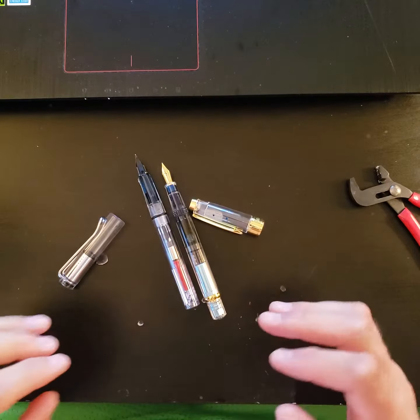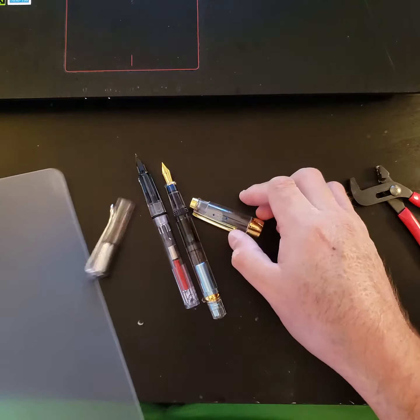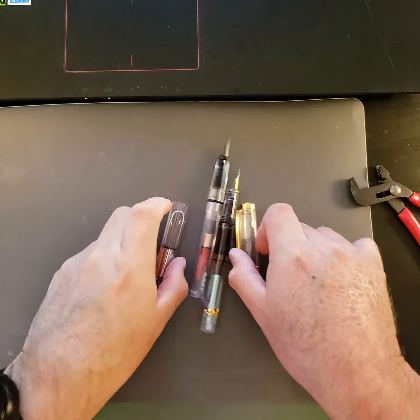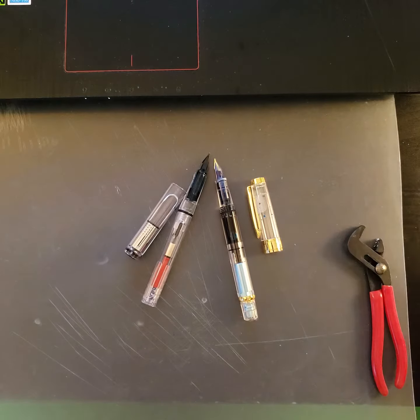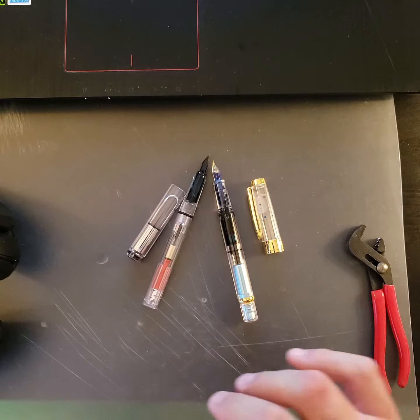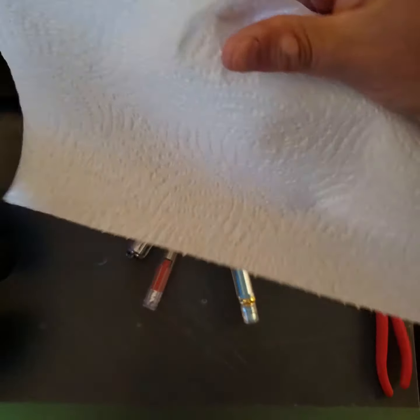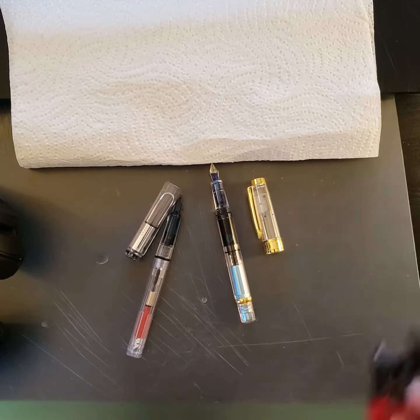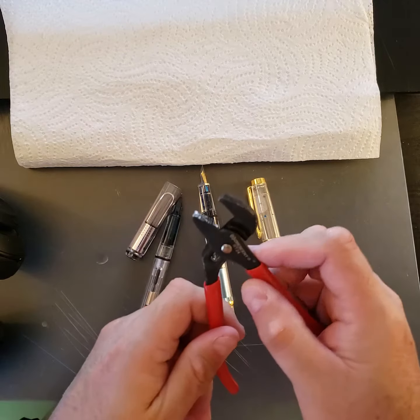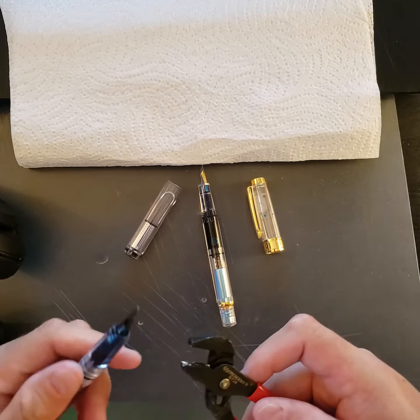Lights, camera, action. Okay, ladies and gentlemen, today I'm going to be doing an experiment. And with all experiments you should have a couple of things at the ready for just in case purposes. So paper towels at the ready for just in case purposes. Now I have not done this before, so I'm going to be using something that I've used before, so don't freak out.